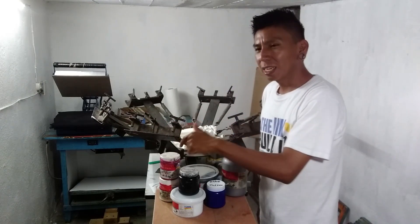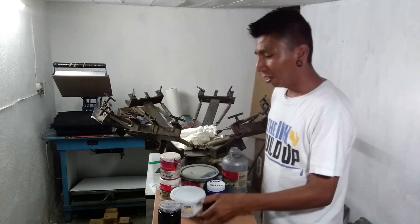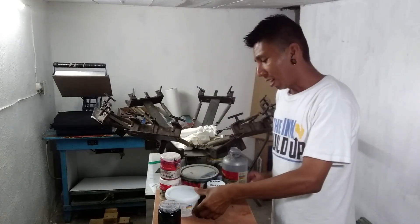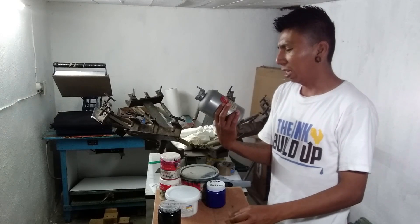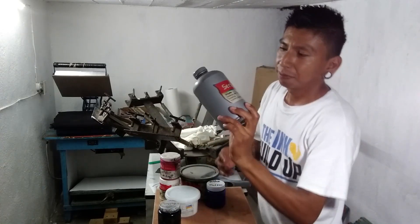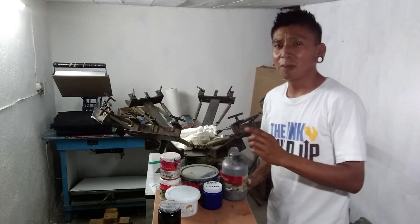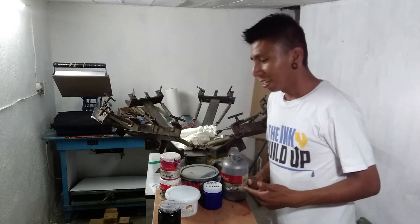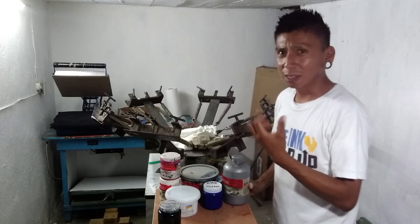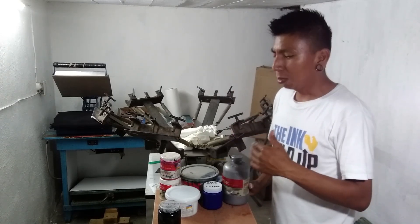One thing I don't like about these Sanchez inks is they come real thick — they're real thick, man. As you saw in my other video where I was doing the John Lennon print, when I was testing this white ink, I had to use this reducer. Here it's called 'oxy' and they sell it by the liter. Someone mentioned in the comments that if you add too much reducer, the colors will be less bright and less opaque. And yes, you gotta be careful with that — you don't want to add too much.